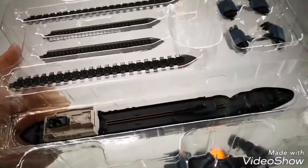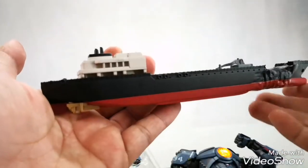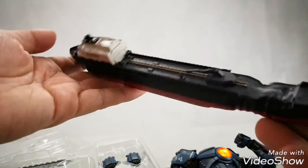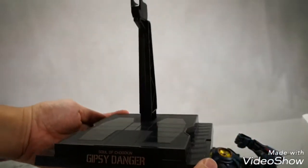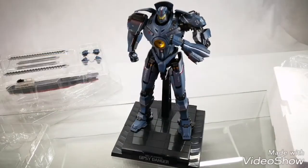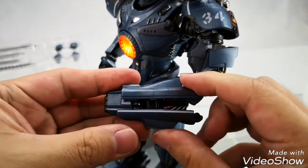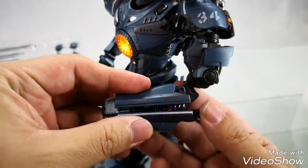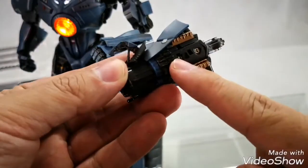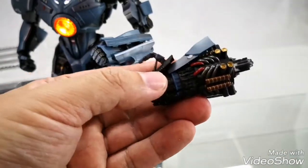Here is a close-up of the weapons, the tanker, and the swappable fists. Even the tanker has great detail and finish. This is the included stand — it easily holds onto the rocket punch mode as shown in the film. Here's the included plasma cannon. Here's the battery compartment; you put this on and attach it.